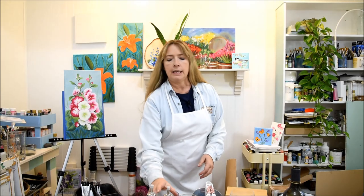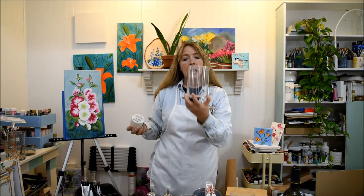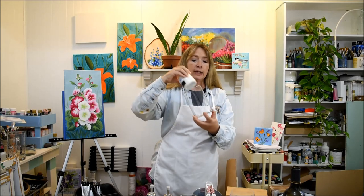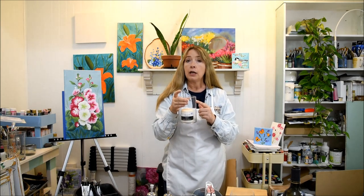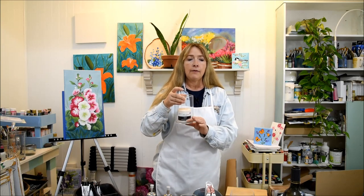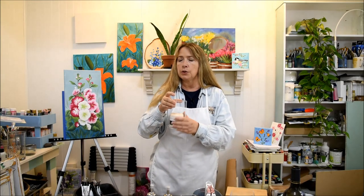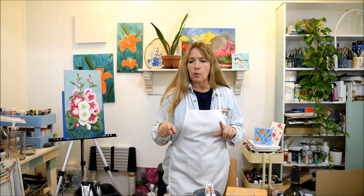I bought this candle holder — I don't know if they call it a votive. It could also be used as a vase and you could paint this and buy a little pillar candle. I think the candle was like a dollar and this wasn't very expensive either. I had seen cases of these at Dollar Tree and they end up being a dollar a piece. I have a workshop on painting roses on glass and one on monarchs and lavender on glass, as well as strawberries that I've painted on glass. That's another thing I got at Walmart under $5.